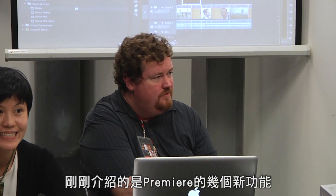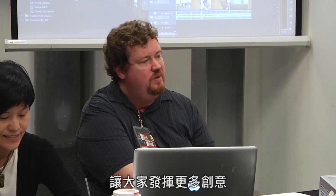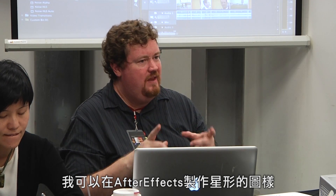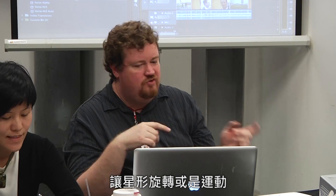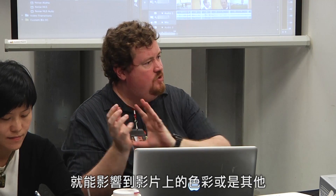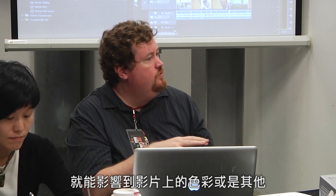Those are just some of the top features in Premiere — this one especially just has so many creative options that suddenly opens up all these different things. It even works with After Effects compositions, so I can make a star shape in After Effects, drop it right on the timeline in Premiere, have it animate in After Effects to spin and fly out, and then use the shape of that to put a color effect or other visual effects onto my video.